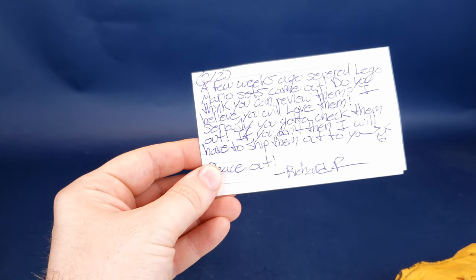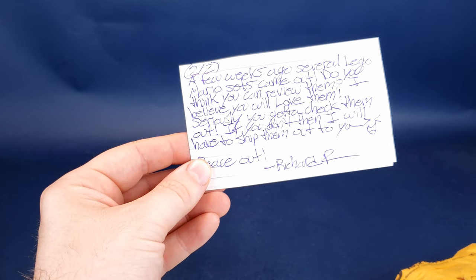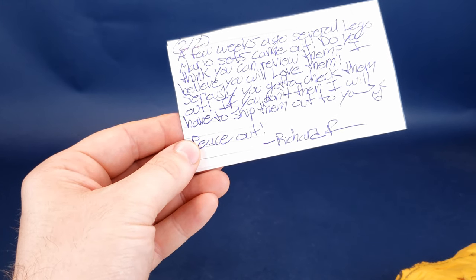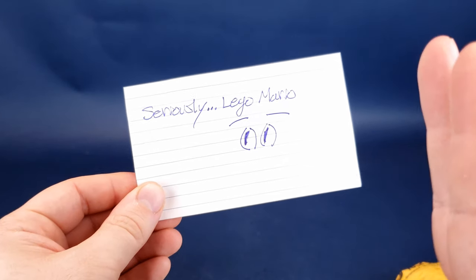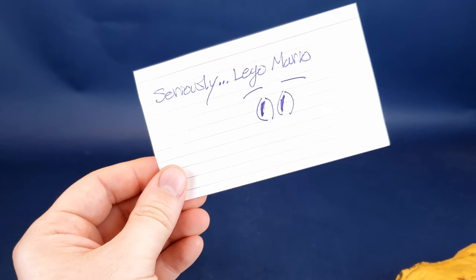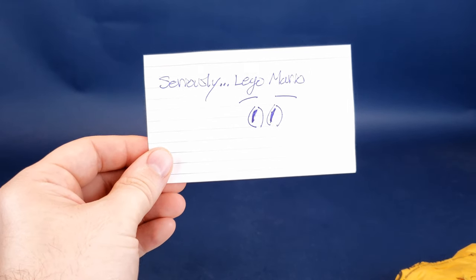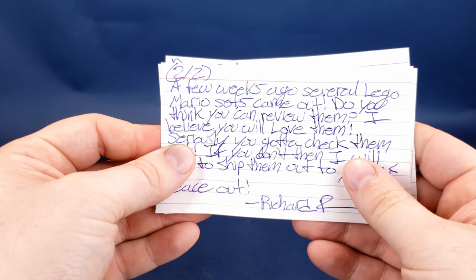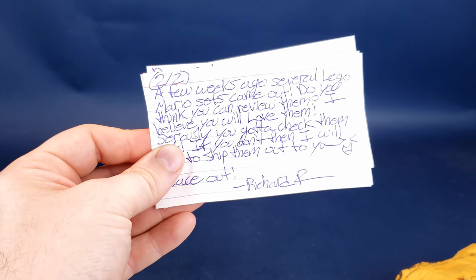A few weeks ago, several LEGO Mario sets came out. Do you think you can review them? I believe you will love them. Seriously, you've got to check them out. If you don't, then I will have to ship them out to you. Peace out from Richard R. I think he's trying to give me a hint. I'll look into that, Richard. Producer Tony, can we look into the LEGO Mario sets? Thank you very much for the letter, Richard. I'm going to add this along with all the other letters that viewers take the time and kindly write and send my way.